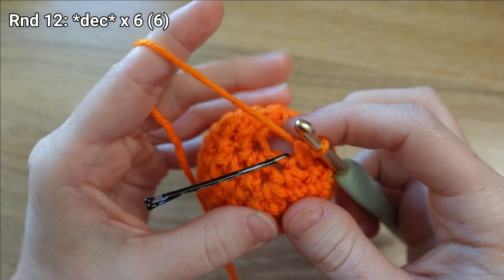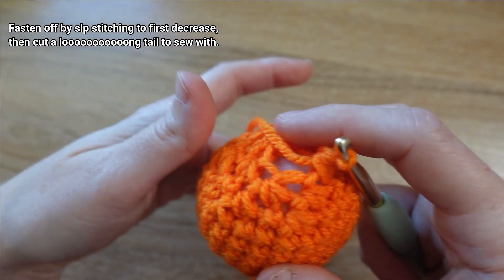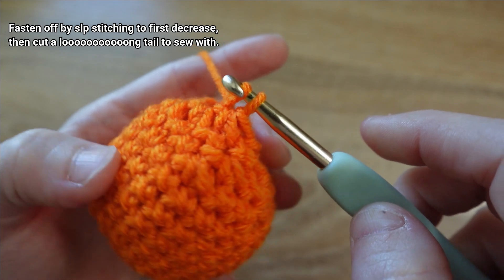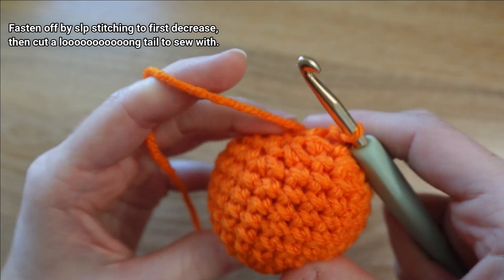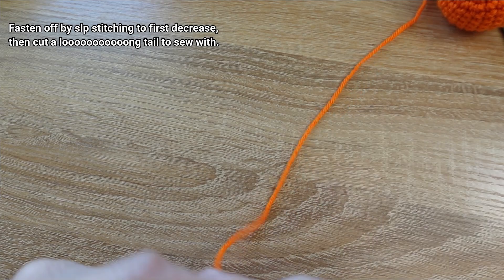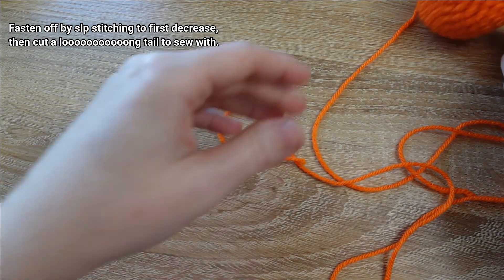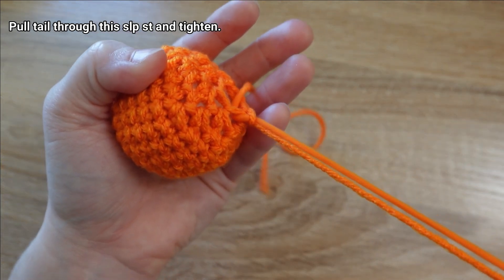There was my last decrease. I'm ready to fasten off. I'm going to take my stitch marker out of that first decrease and slip stitch to it — take my hook through, yarn over and draw up a loop, then take that loop and draw it through the only loop left on my hook to slip stitch. We need a long tail for this pumpkin, so reserve at least 24 inches of tail. Trust me, you don't want to run out — it's a pain to try to get more. Give that a snip.